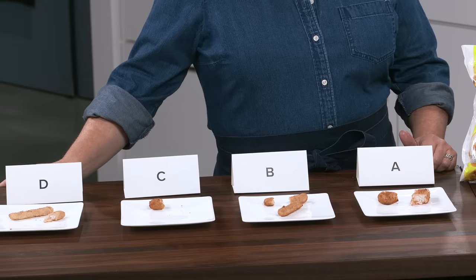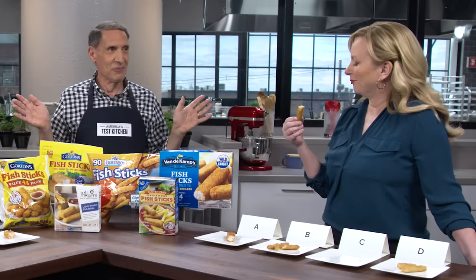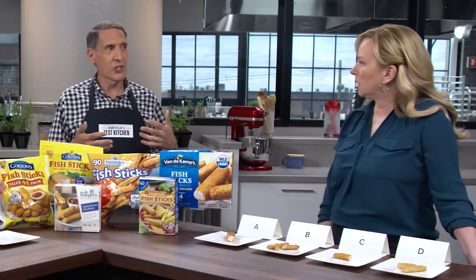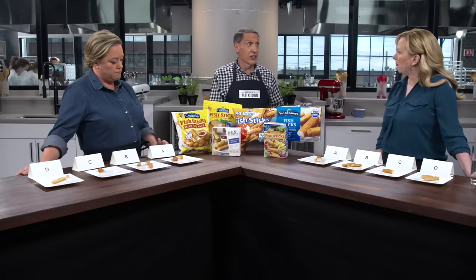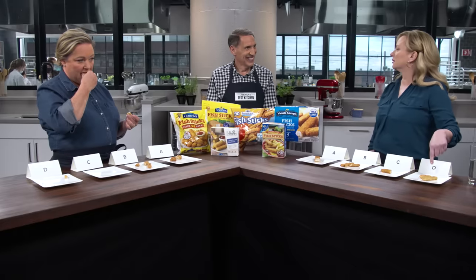Probably the most important factor was the breading. We thought at first it was the amount of breading, so we scraped all the breading off and weighed it against the fish — they were all the same. So it wasn't the amount of breading; it was the amount of toasting in the breading. Some packages came out of the freezer looking more toasty than others — either they're pre-toasting those crumbs or par-frying a little longer. The better it looks out of the freezer, the better it'll look on the plate.